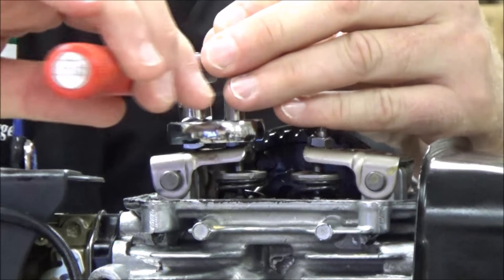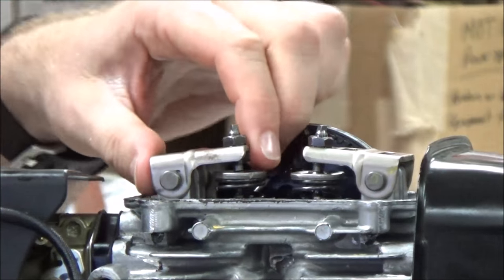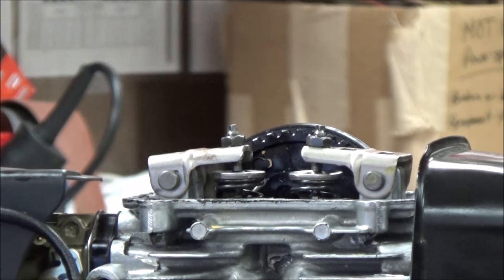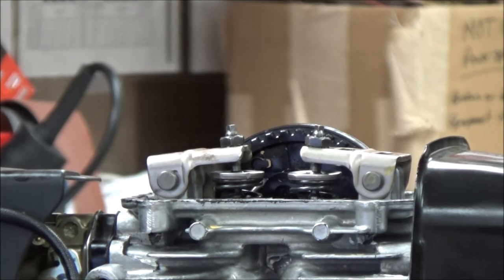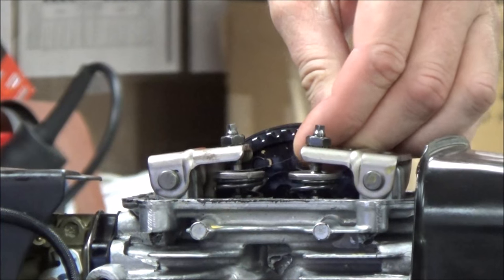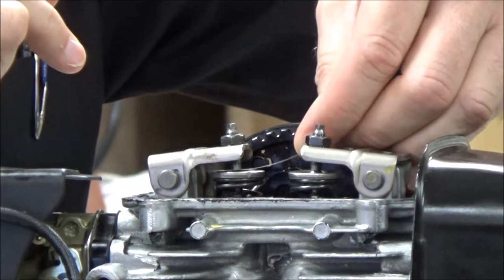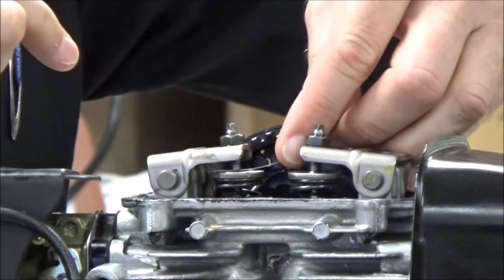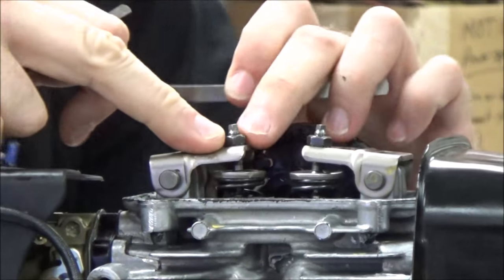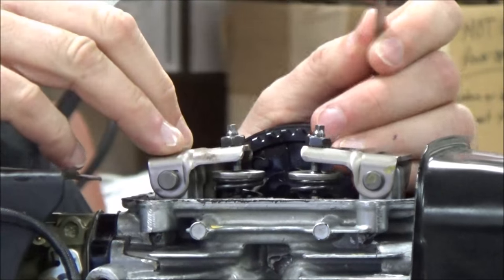Go ahead and hold this in place, and then any time we do that, we want to go back in and recheck. When I go back in, we want to recheck and make sure that our clearance has not altered. We got that nice little white. If we've done it right, the next size up will not go in — I'd have to force it in, pushing the valve spring down. You saw how sensitive that is, but then you know your valve clearance is set right.